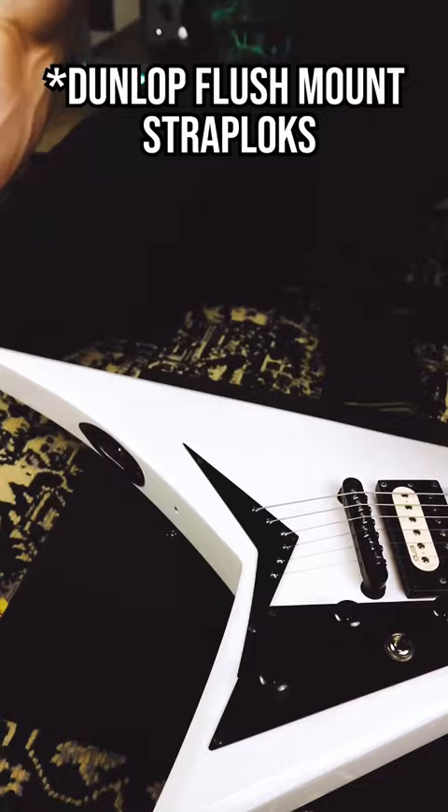So today we're installing some Dunlop Strap Locks. These sit inside the guitar — they're really cool.